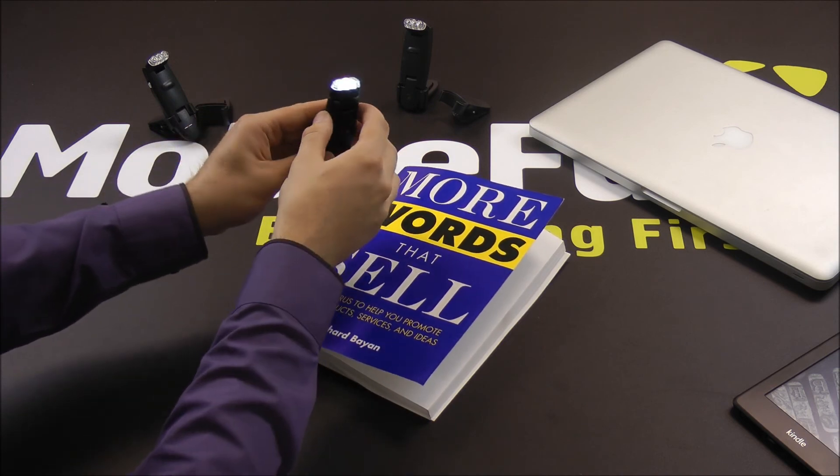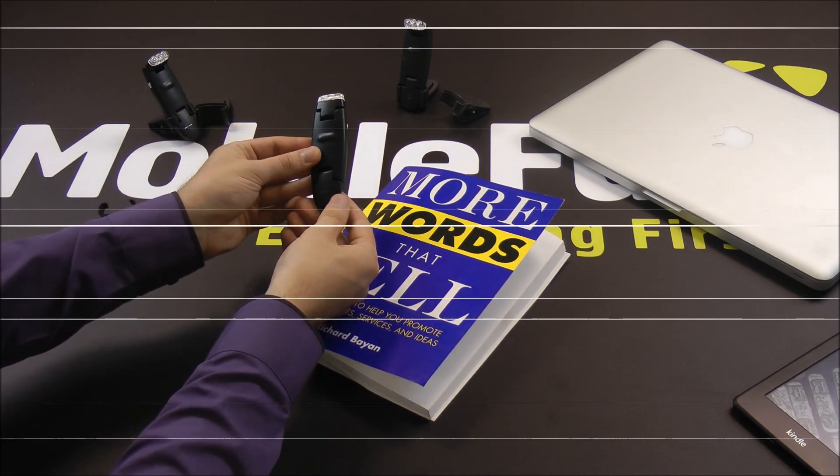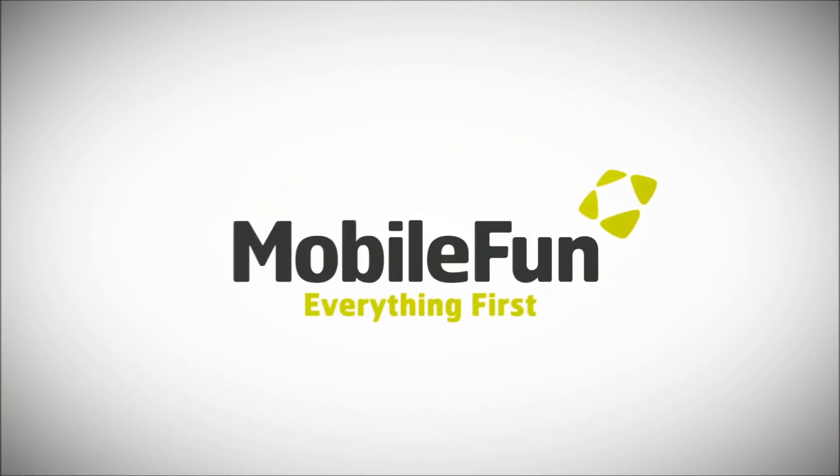So that is the KLAMP USB Rechargeable Reading Torch. Thank you.